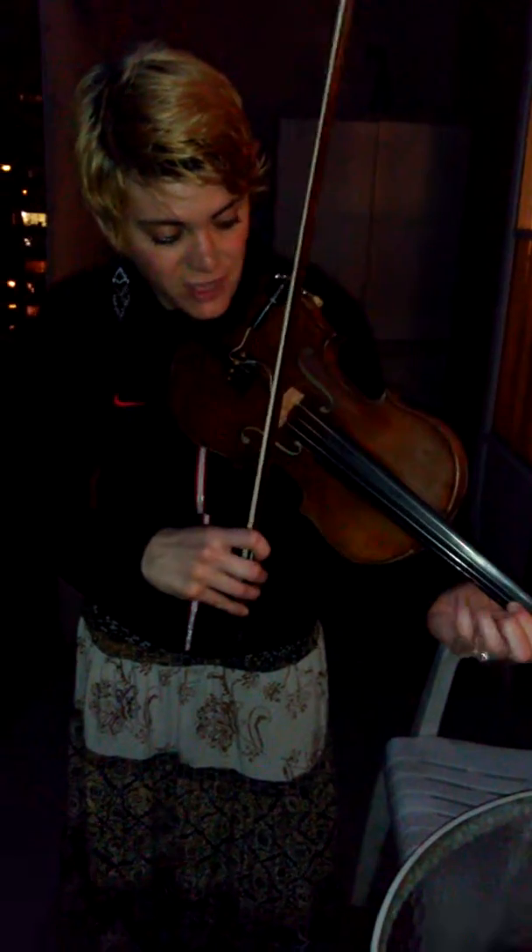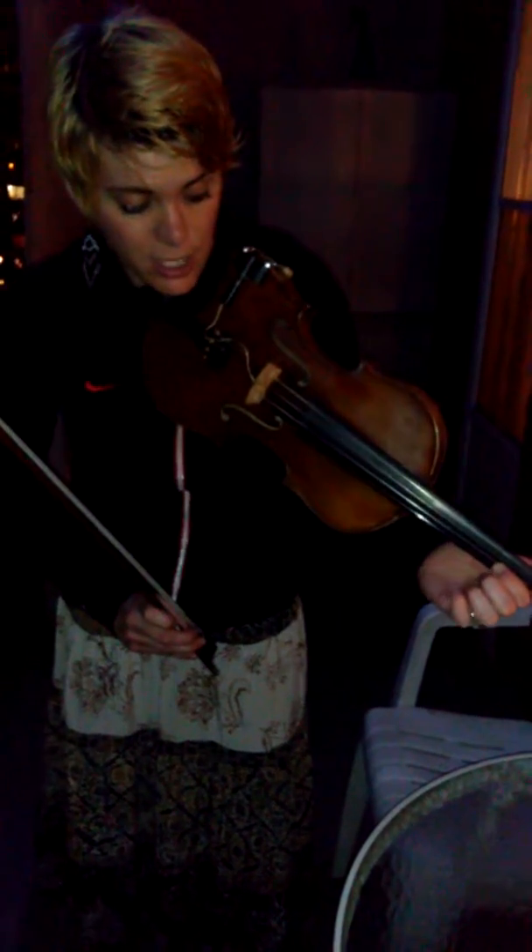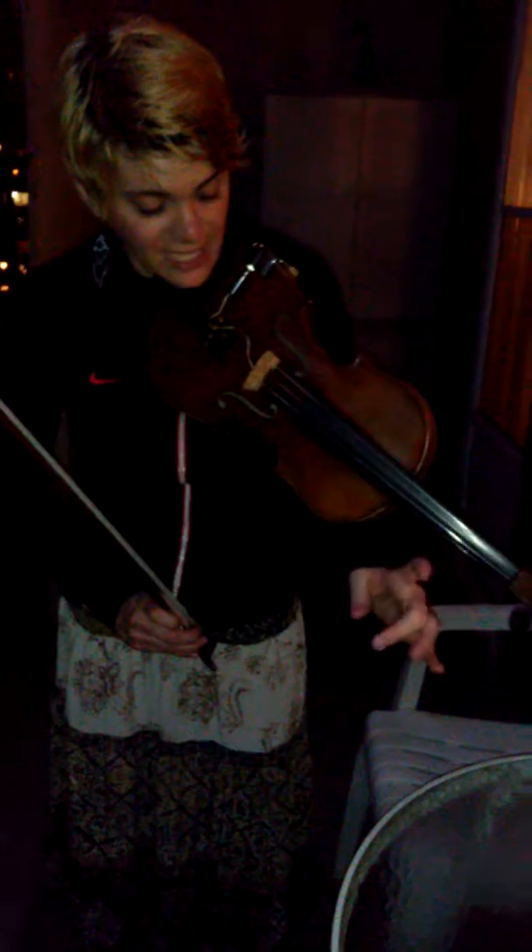We're going to do our first finger on the A string, which is a B, using your index finger, and you're going to drone it with the open D string. Then we're going to begin a pattern: first finger, second finger, third finger — which is B, C sharp, D — and then open.